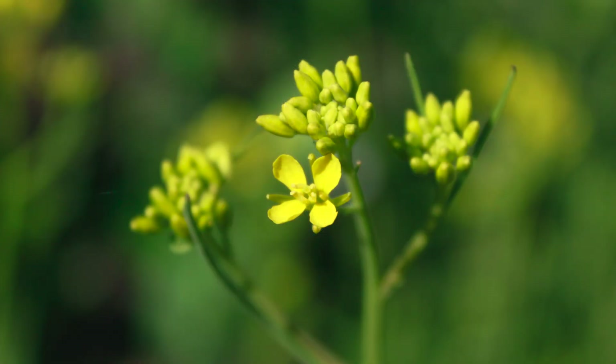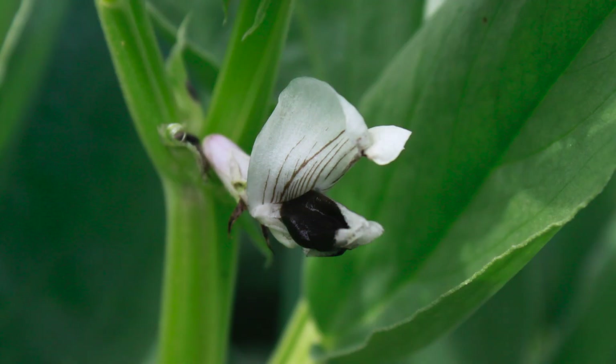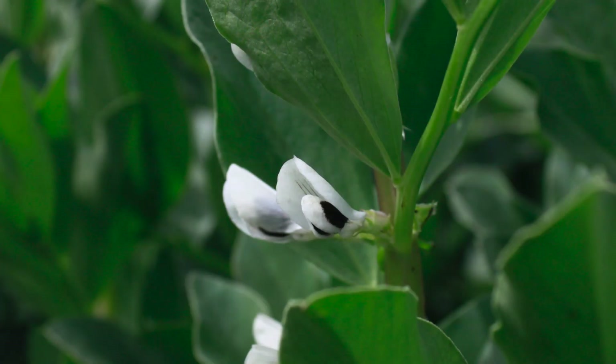Nature isn't always black and white, so sometimes we don't get what we expect. Even things counted as self-pollinators can go wrong. If you're not getting results true to type and it happens regularly, go and talk to your local seed savers group — someone will be able to help you.